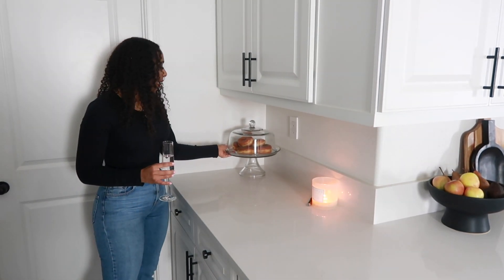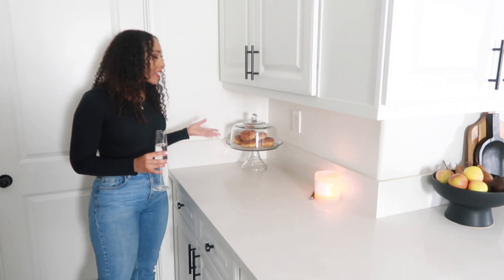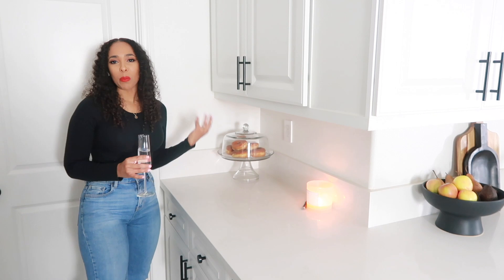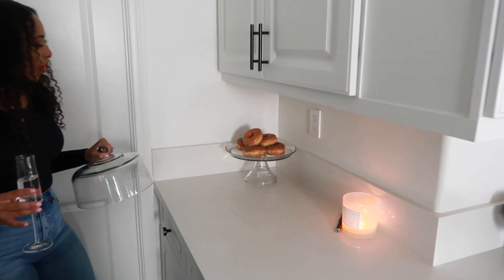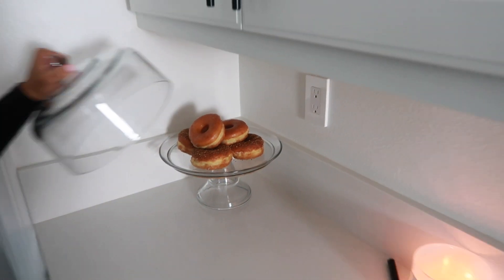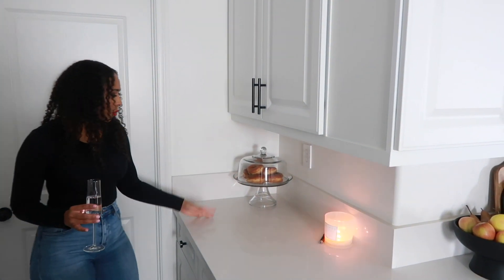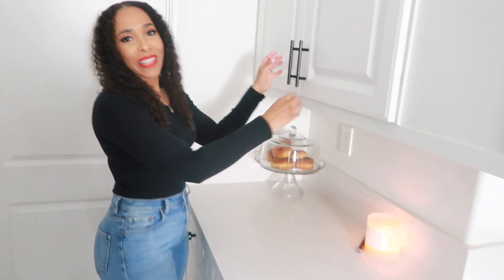I have my cake stand from Target. I really wanted a cake stand here — I like making cookies and we like eating dessert. It just gives a homey feeling. And I did get donuts for you guys — some crumb and some glazed. They smell good too. Super affordable, I think it was like $20. I think it's the Threshold brand.